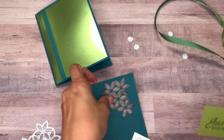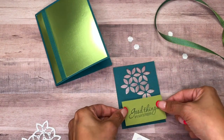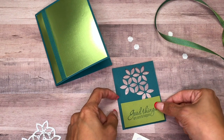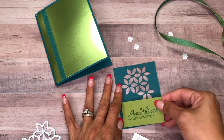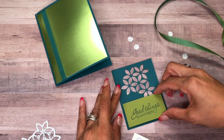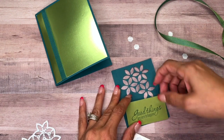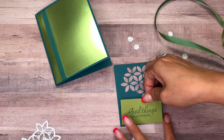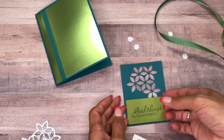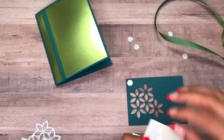I'm going to center this, and it is going to take a little bit off of that bottom petal, but that's okay. Just like that, and then I'm going to pop up this piece as well.